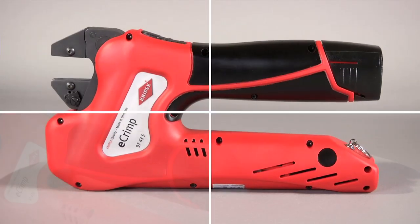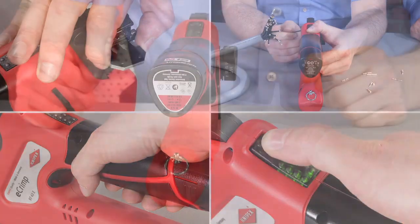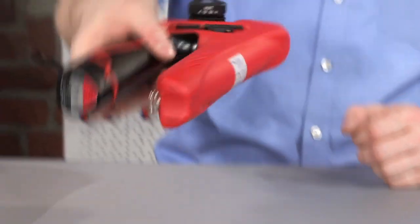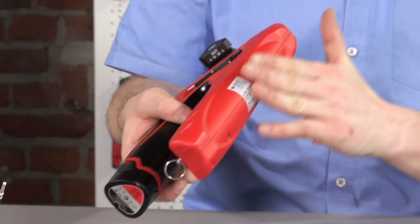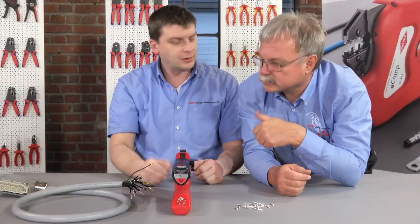Knipex eCrimp pliers have significant advantages that make crimping easier and faster. Due to their novel shape and compact design, they can be set down safely on the work desk. This results in a convenient and user-friendly working height when used in the workshop.